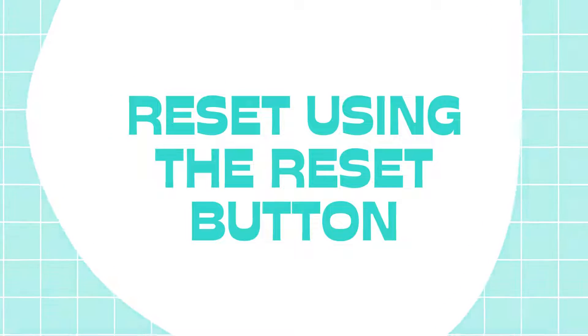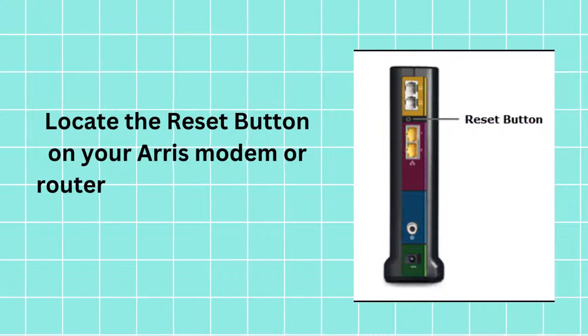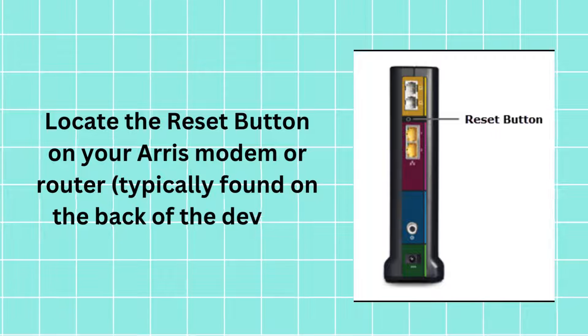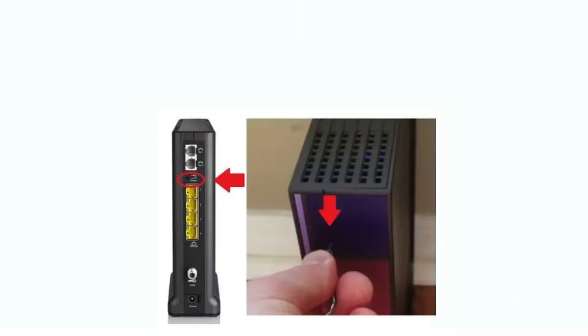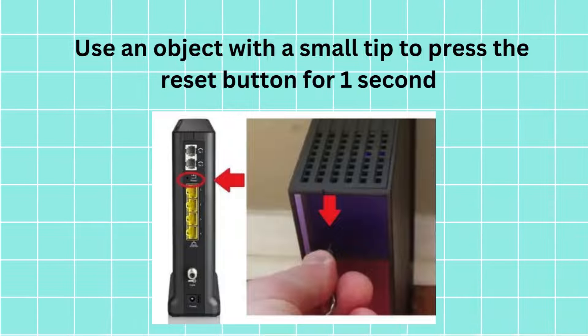Reset using the reset button. Locate the reset button on your ARIS modem or router, typically found on the back of the device. Use an object with a small tip to press the reset button for 1 second.